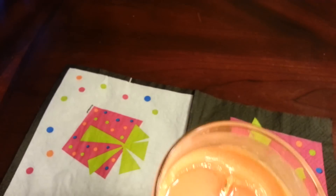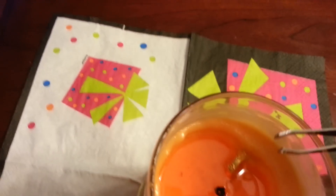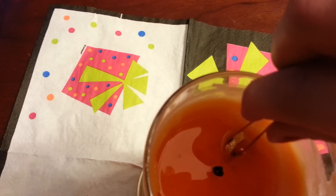First, you want to blow out your candle and pray that it's going to be a real diamond. Please be a real diamond or a nice ring.